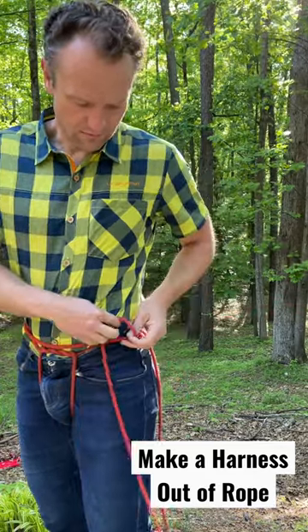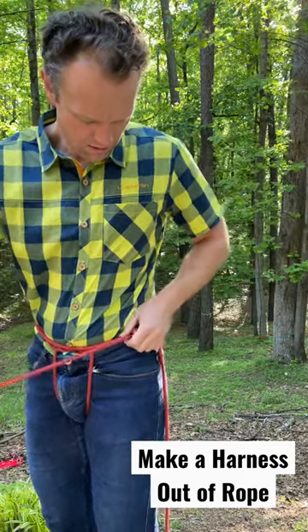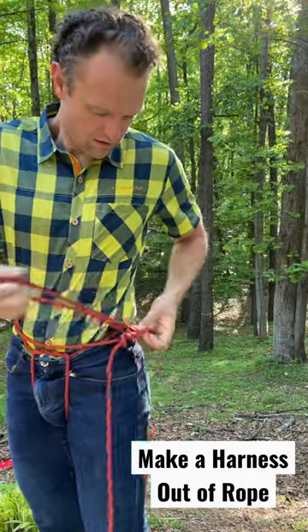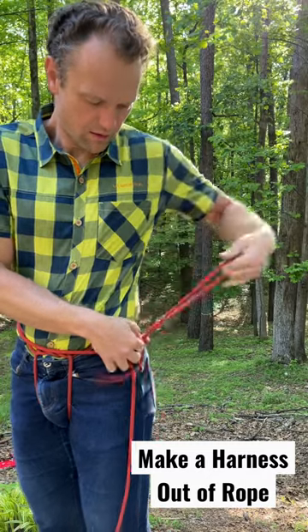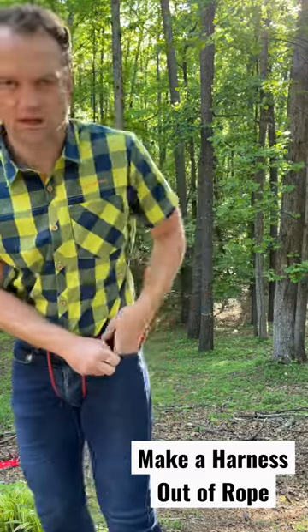Back up the square knot with two overhands. Take the extra material, put it in your pocket so it's out of the way.